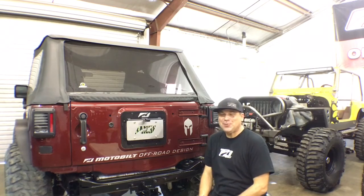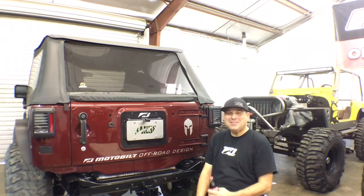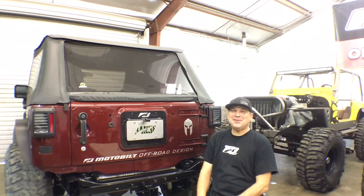Hey, what's up guys? This is Dan from Motobuilt. Hunter has insisted on me making a video to share with you guys on social media.